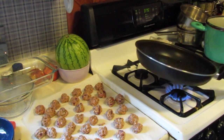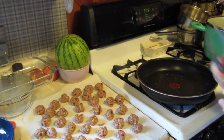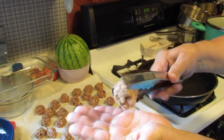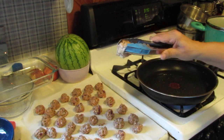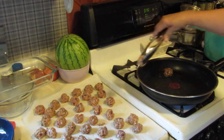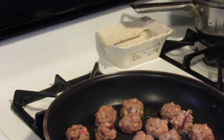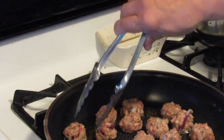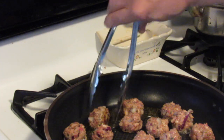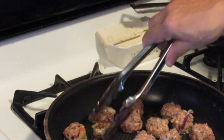In my pan I have a little drizzle of olive oil heating up. I also have my oven preheating to 375°F. You can see these meatballs are pretty much uniform in size. Some people like to cook them in the oven, but I like to fry them up in the pan. I've put my meatballs into the pan — you don't want to overcrowd it, so you're gonna cook these in batches and brown them on all sides.